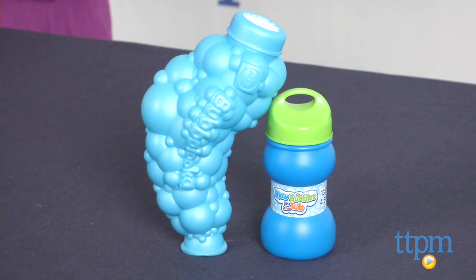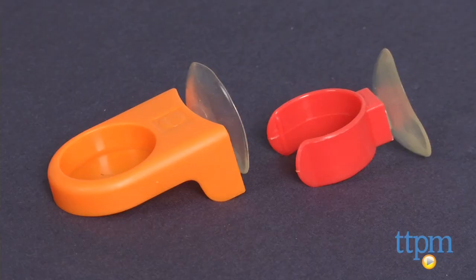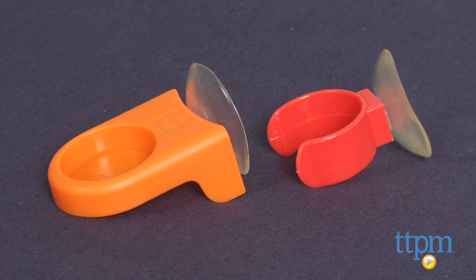This Tubtime toy comes with a 4.5 ounce bottle of bubble solution, a bubble horn, and a suction cup dipping tray and bottle holder that will stick to your tub wall.